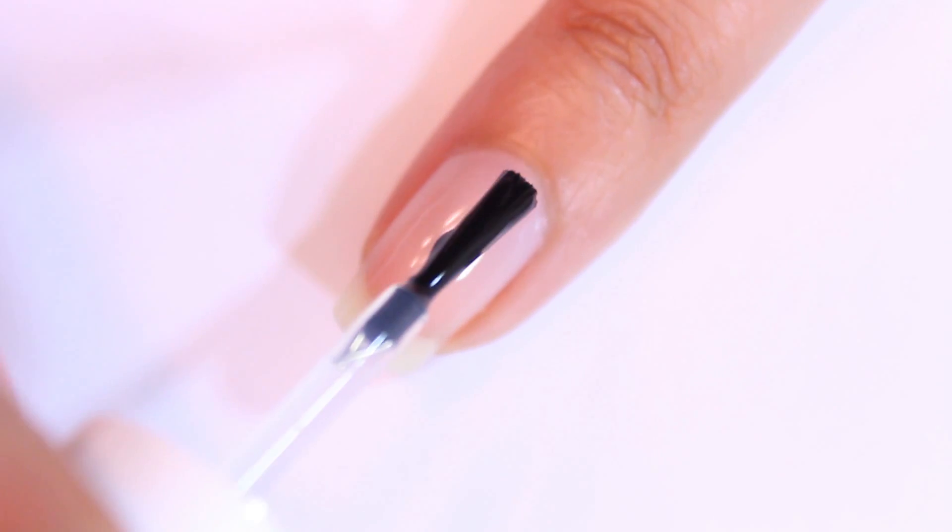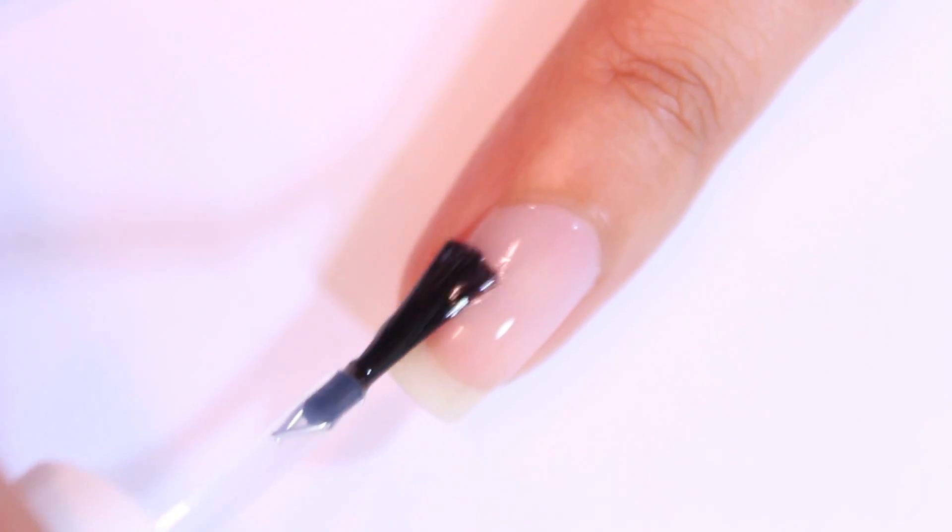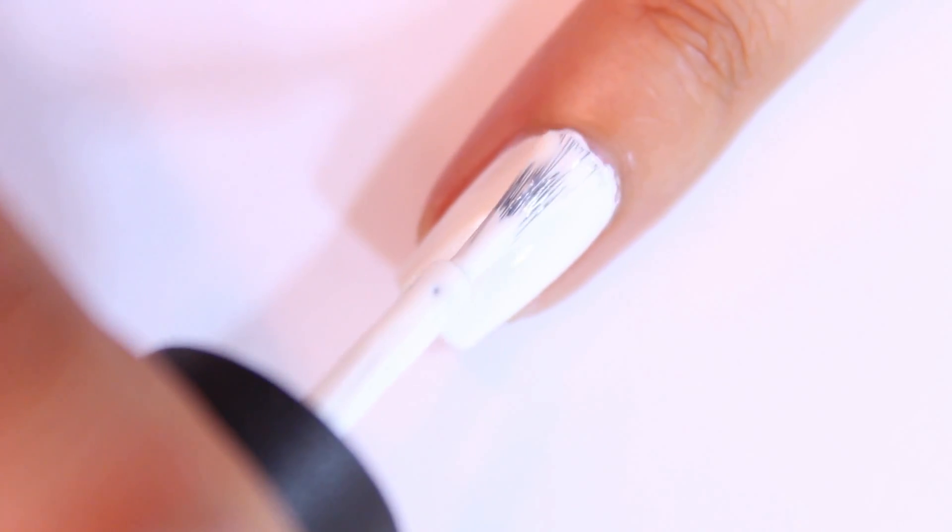Start off by applying a base coat to all of your nails followed by two coats of a white nail polish. Make sure that the nail polish is dry before moving on to the next step. You can add a fast drying top coat in order to speed up the dry time.